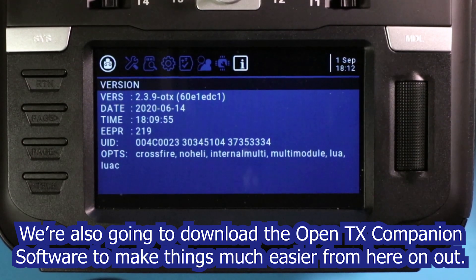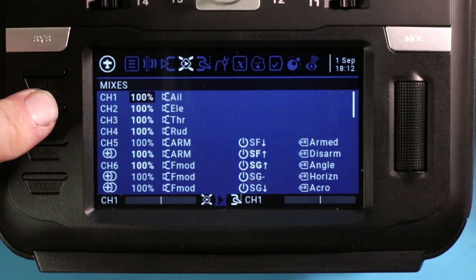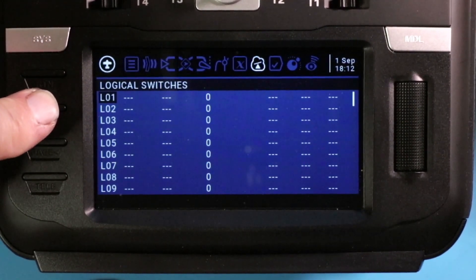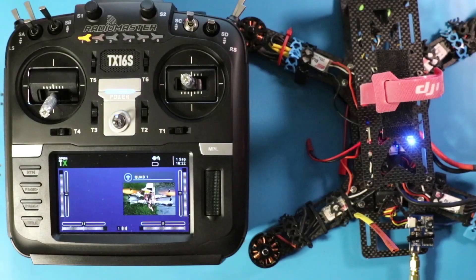That will be in the next video. And beyond that, we're going to get deep into these menus — we'll add more inputs, more mixes, and get deep into logical switches, and add more complicated special functions. So stick around because I've got plenty more videos coming on the Radiomaster TX16S using OpenTX, and ideas for a lot more videos beyond that. Don't forget that links to all the videos in this series are in the description below. Looking forward to seeing you in the next video!